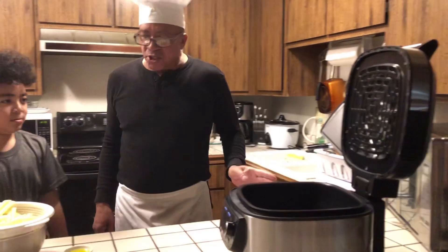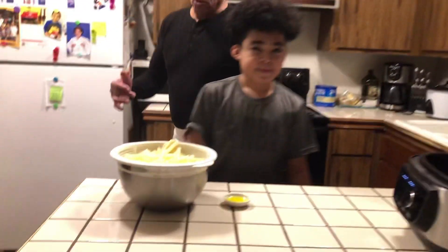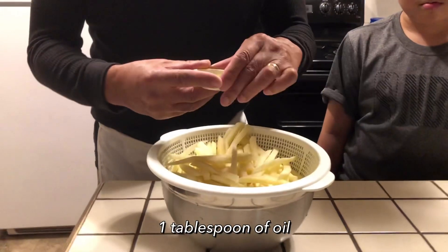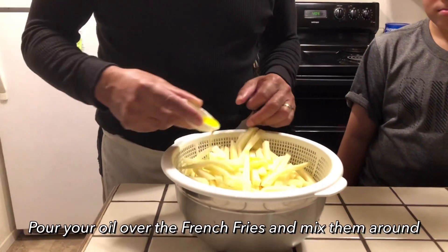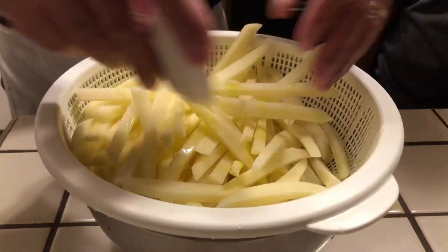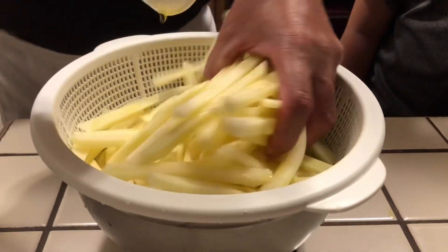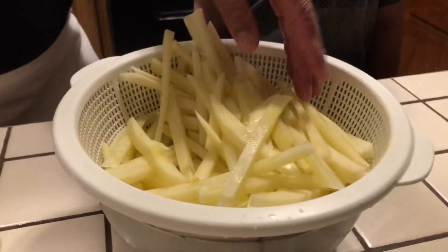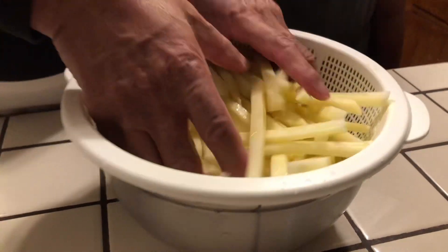I imagine they're going to be delicious. First of all, I'm going to take my french fries — they're already cut up. I'm going to put the oil over the french fries like this, and I'm going to mix it and let it get all over the fries. And we're just going to sit it in there. These fries are going to be delicious. See how beautiful and big they are. We cut them up and everything.